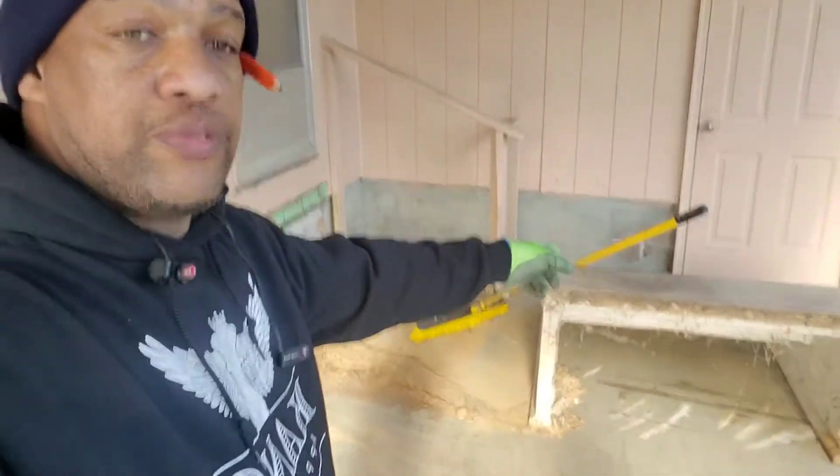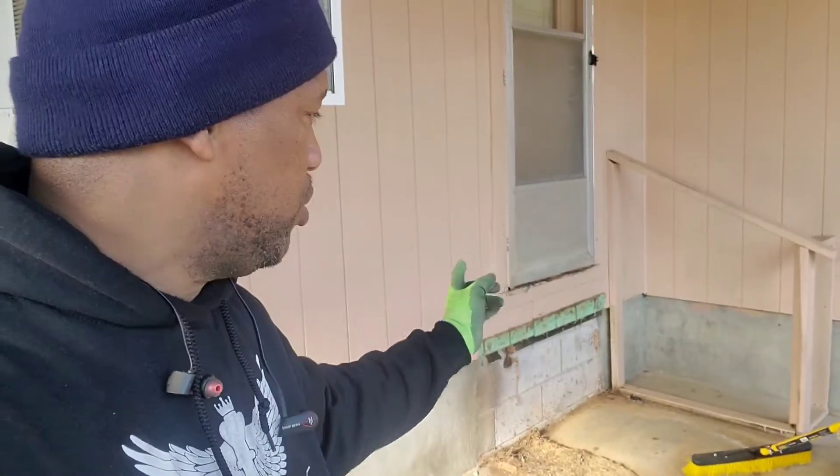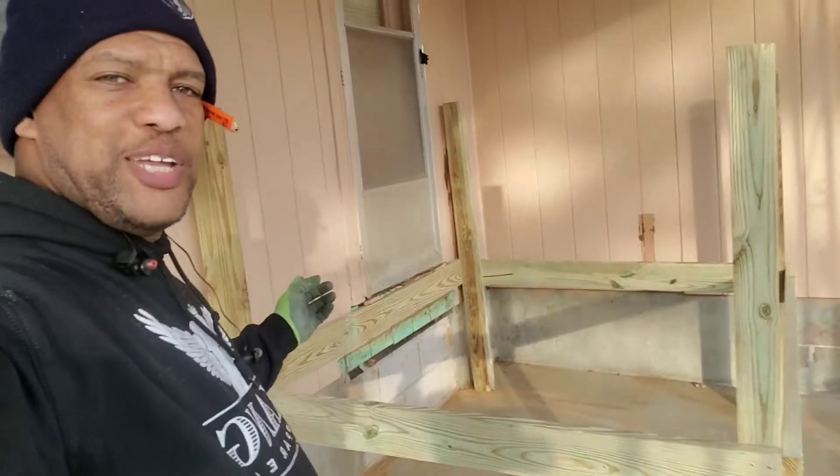The first thing we're going to do is get rid of these steps right here. You can see I already moved that — we're going to move those steps back and then build our frame. Now you can see we got the frame up.